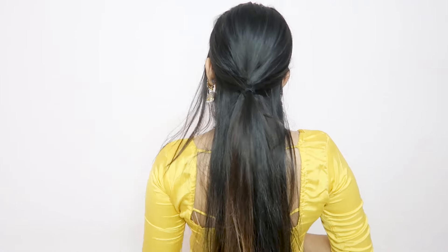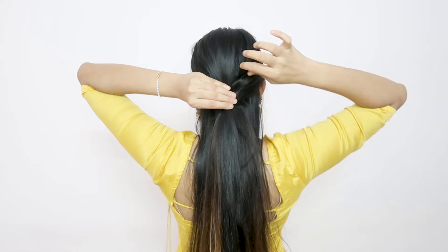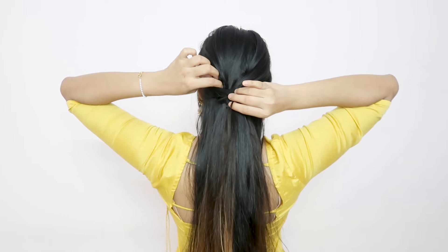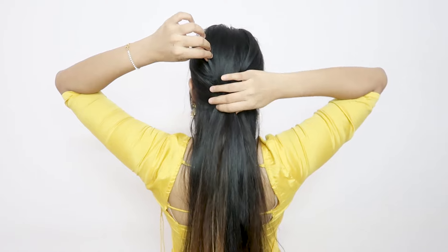Now the look will come from pulling out — so you have to pull out a little hair on the sides. And I have this ring from the back side.